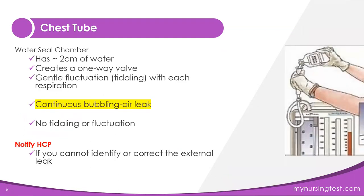The water seal chamber has water and creates a one-way valve that lets air out but nothing in. What you should see in this chamber is gentle tidaling with each respiration. The chest tube reestablishes the negative pressure environment in which we breathe. So with inspiration, when your client is breathing in, the water will rise, and when they're breathing out, the water will fall.